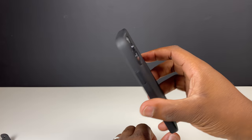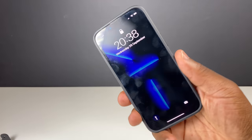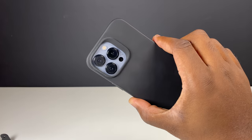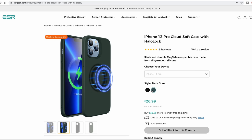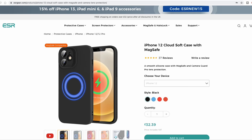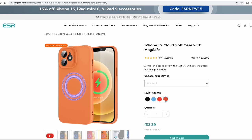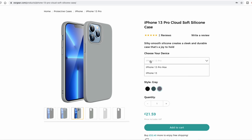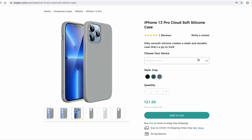And if you saw one of my first videos on the channel covering an ESR case for the iPhone 11, you'll know that I really like the feel of a silky smooth silicone case. This case is available in black on Amazon, and also in dark green through the ESR website, for the iPhone 13, 13 Pro, and 13 Pro Max, as well as the 12, 12 Pro, and 12 Pro Max. I'll leave links to the cases in the description below. The case is also available without the Halo Lock attachment, but if you choose that option the MagSafe and magnetic attachment won't be as secure.